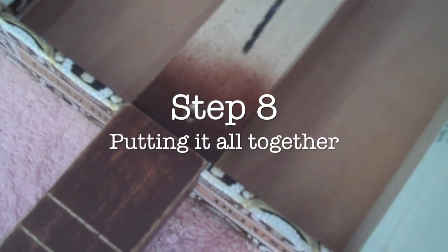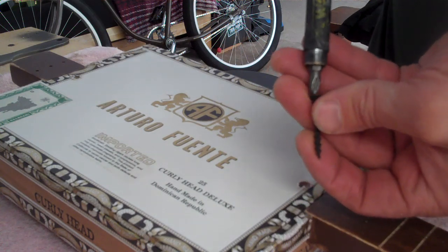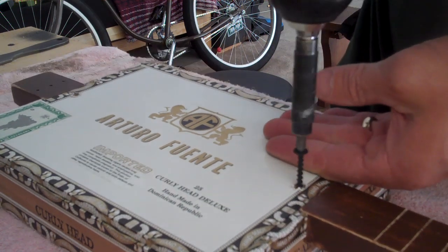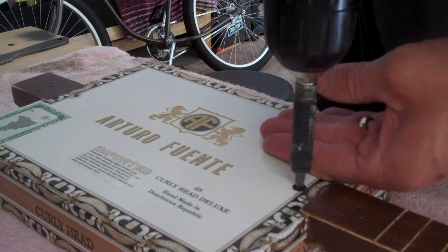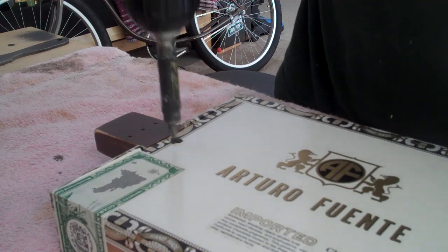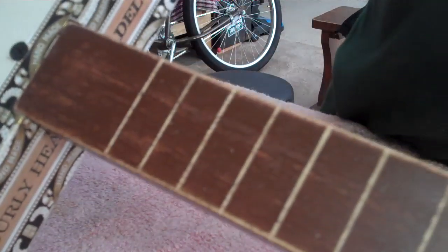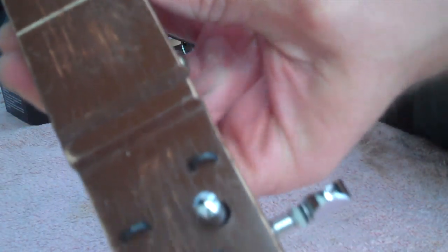Step eight is putting it all together. Get a small bit and drill a pilot hole down into the support blocks — about a half inch, doesn't need to be too deep. Do this on both sides. There are a couple of drywall screws you'll put down through the countersunk holes in the top — just tighten them up snug. You're pulling the box and neck down to the support blocks to keep it tight. Now you have a basic finished guitar ready for stringing up.